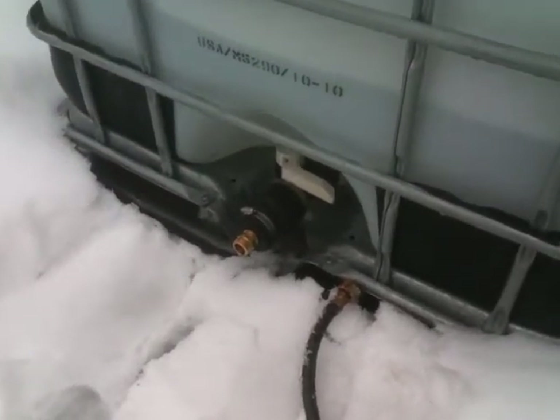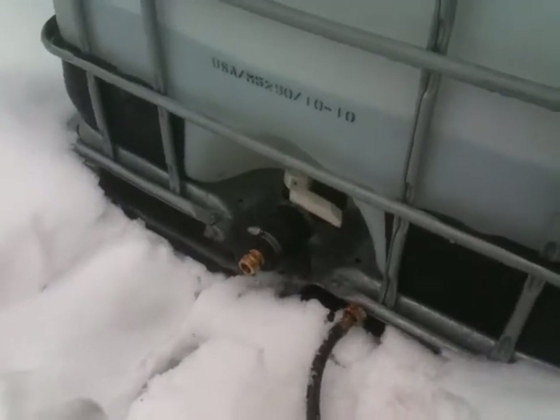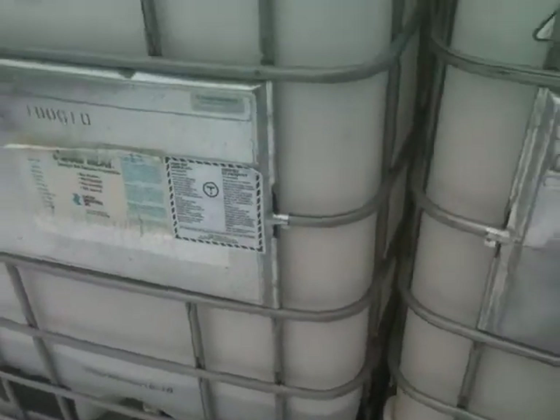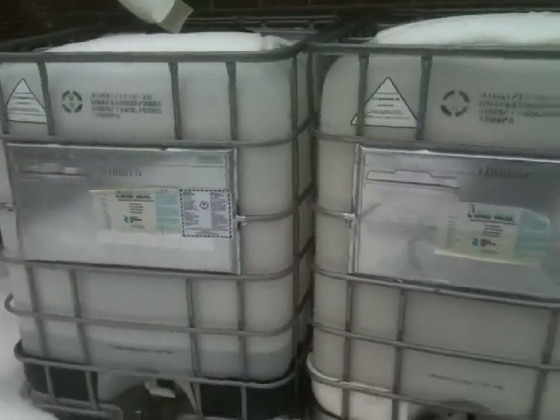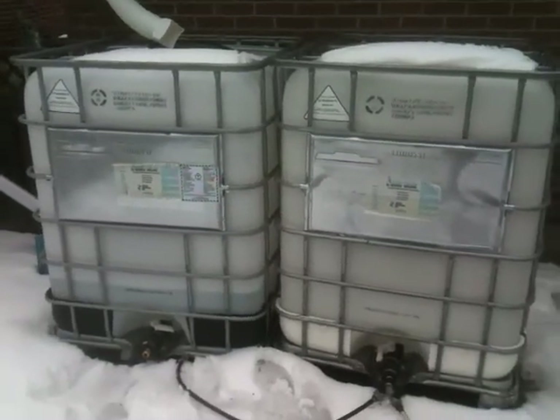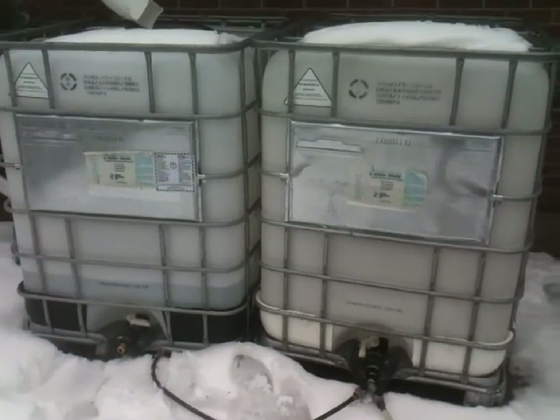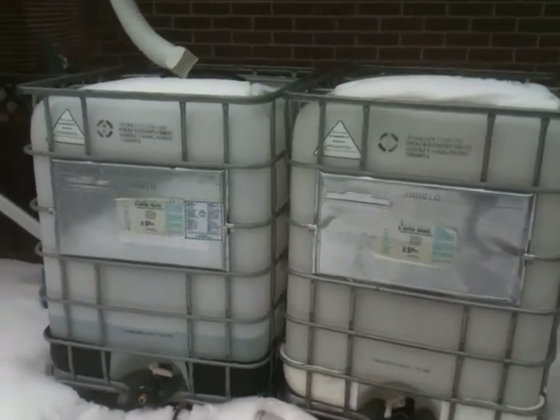Pretty excited about getting the rest of it all hooked up once the weather gets a little warmer out here and I can start working on it. There they are — two 330-gallon tanks. Should hopefully work good this summer. Thanks.